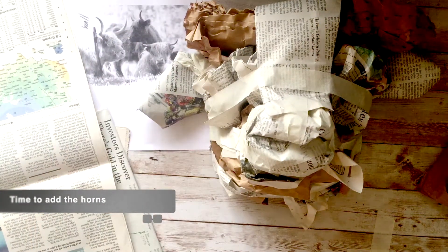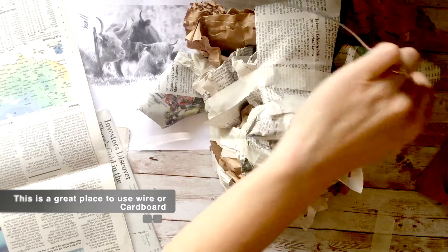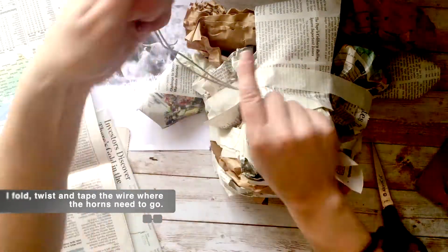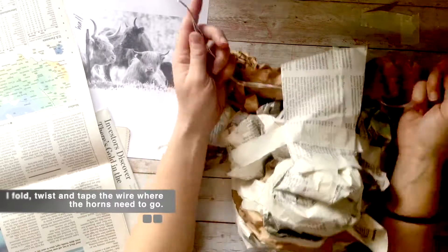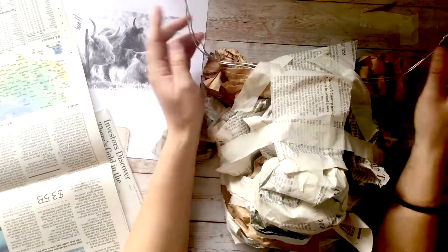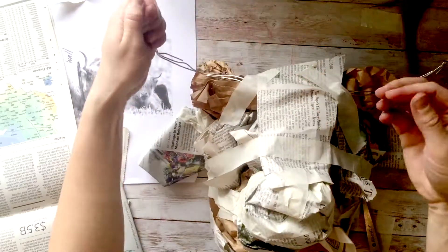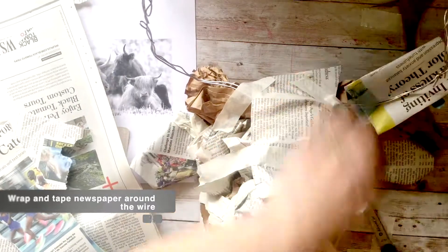Okay, I need to add the horns. If you have wire left over, I like to use wire for the horns, but you could also use cardboard. You could make the ears out of cardboard also if you want to do it that way. I just kind of twist the wire together and tuck it in so that it's nice and anchored, then tape it on so it stays. I felt like they were a little short so I even twisted a little bit more wire on the horns to make them longer. Then it's just really easy to form them, and I take the tape and the newspaper and wrap it around the wire.